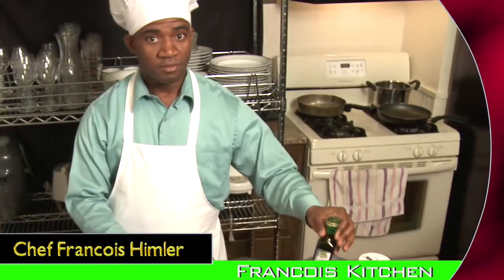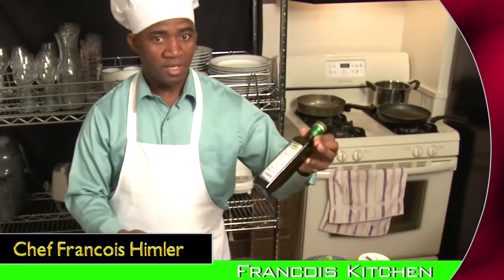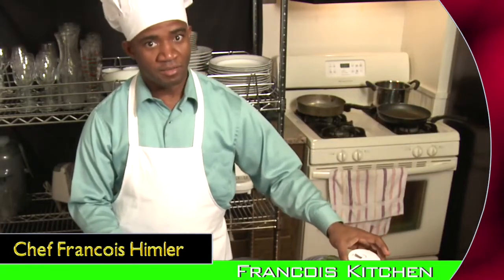As I mentioned, everything will be simple. All you need is some chunk garlic, olive oil, and sea salt. Get ready to be loved.